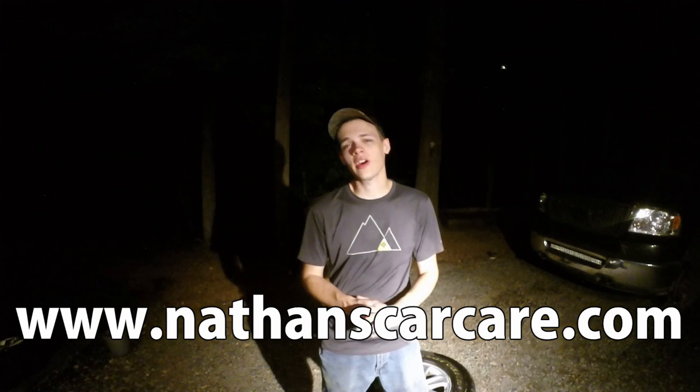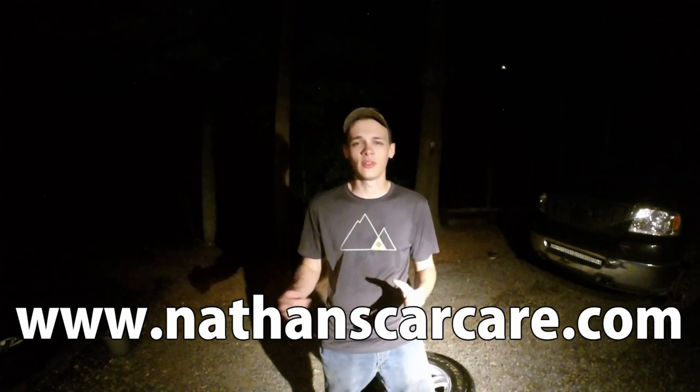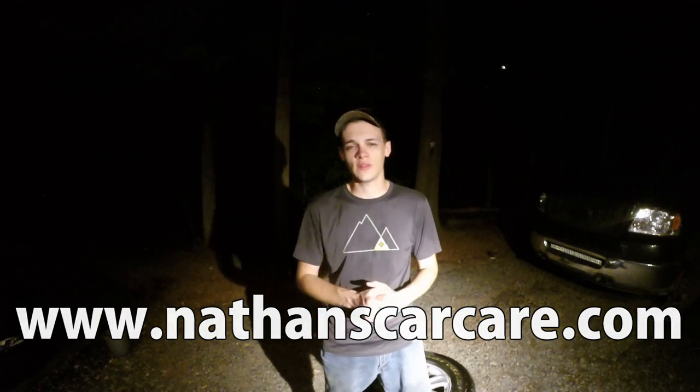Alright guys, if you enjoyed that video, you know what to do — smash that like button, leave a comment down below, and share the video with all your friends. Don't forget to check out NathansCarCare.com where there's a lot of great links and helpful resources for all my previous videos. Also don't forget to check out my Amazon Web Store, which is linked in the description — you can also get to it from my website. There's a lot of great things on there, such as all the different items that I use in my various videos. So until next time, this is Nathan, signing off.